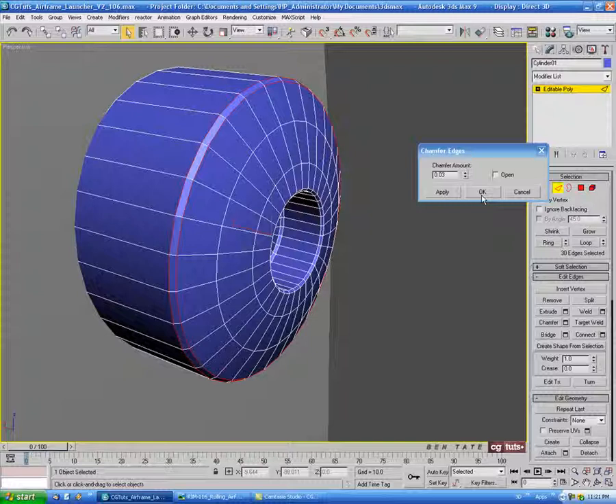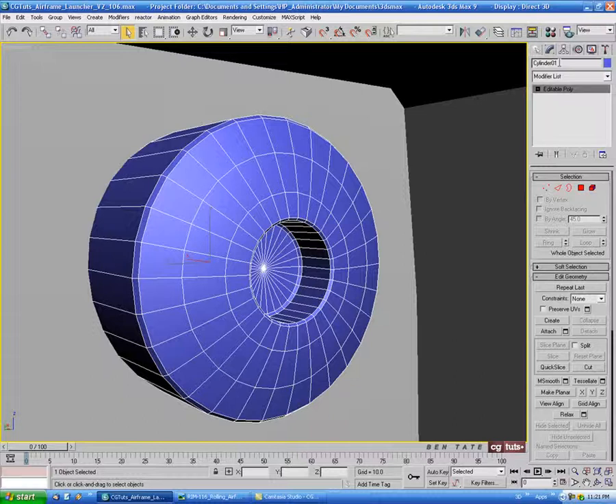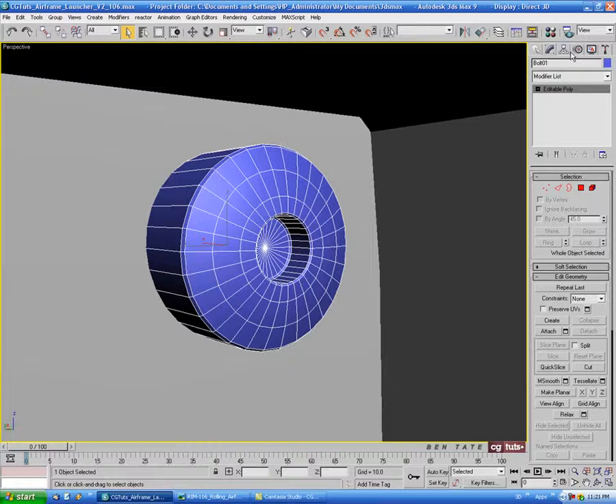That's good enough for our simple bolt. Let's name this 'bolt 01'. We'll center the pivot point on it — go into the hierarchy tab, pivot only, center object — then hit the button again to turn it off.